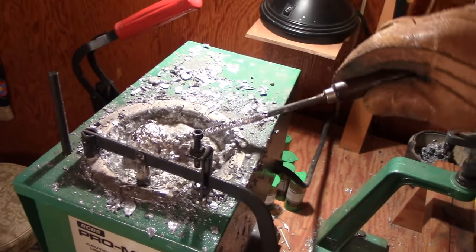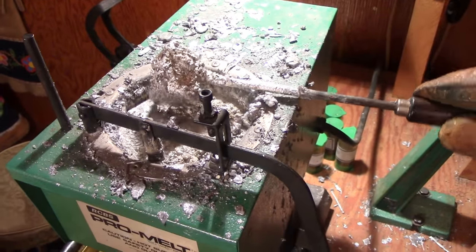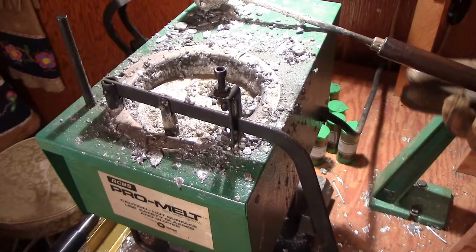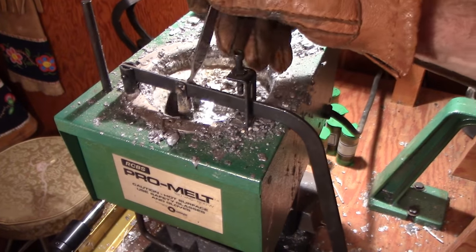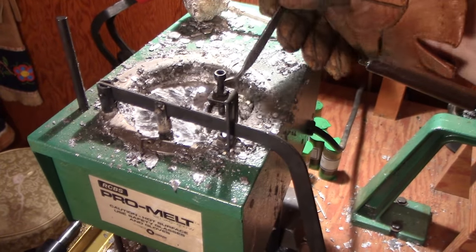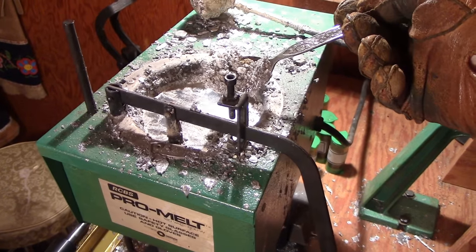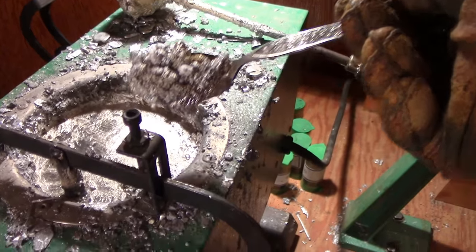So now I'll get that out of there. We'll try a second flux — get some of this stuff in there. There we go, and I'll skin this stuff off. I usually flux three times. You can see there's a little bit of unactivated borax there, the white stuff.